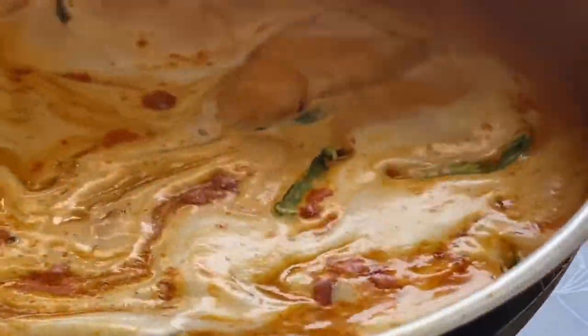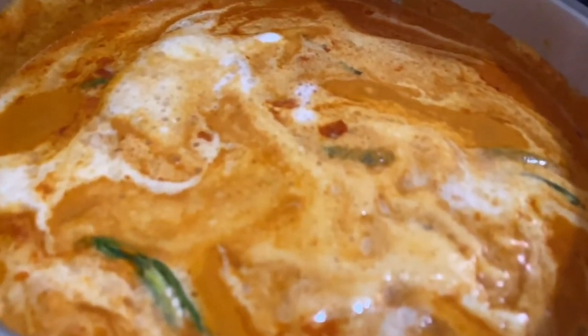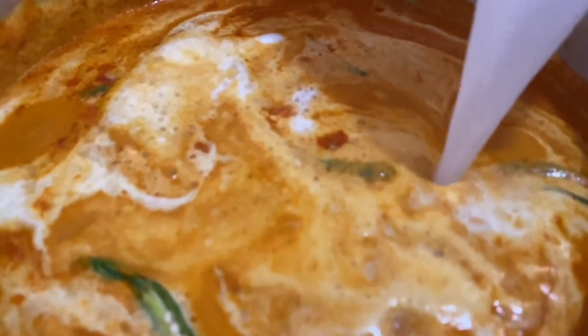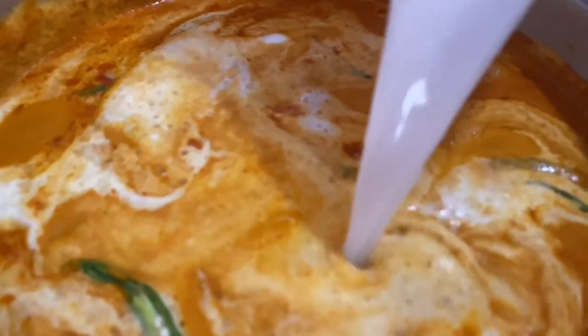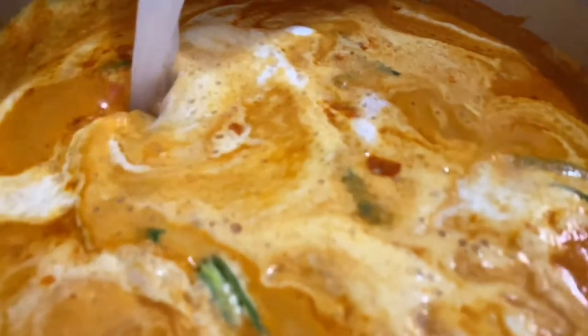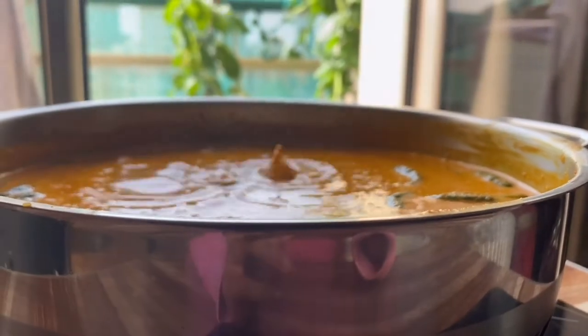We're almost there with the fish curry, but I feel the curry is a little thick, so to get it into a more gravy-like texture I'm going to add in some water from the coconut milk tin — I don't want to add plain water or destroy the spices and flavors. That's it, we are almost done and all our ingredients are in.